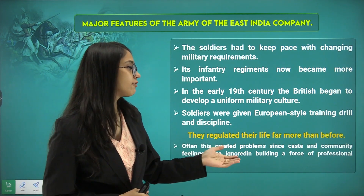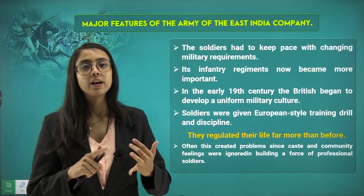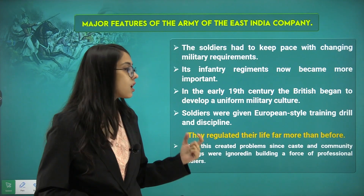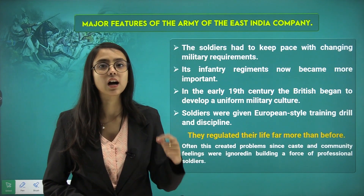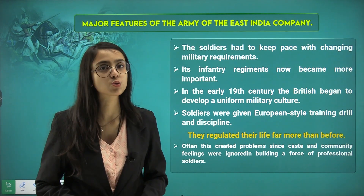The British regulated the soldiers' lives far more than before — what they would eat, when they would sleep, where they would live. This often created problems because a sense of caste and community was ignored in building a force of professional soldiers.